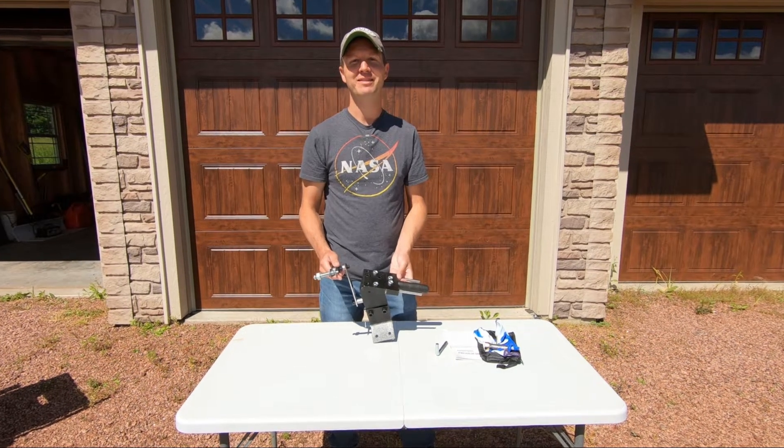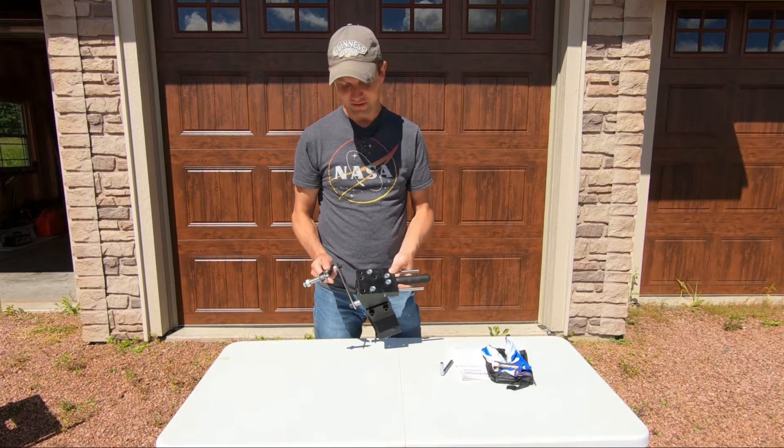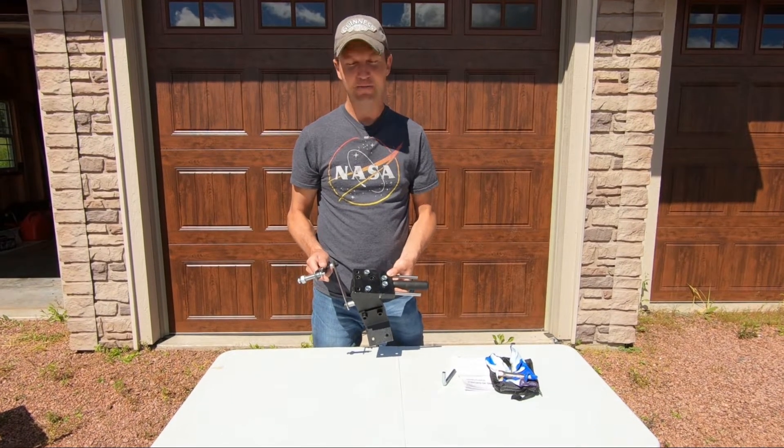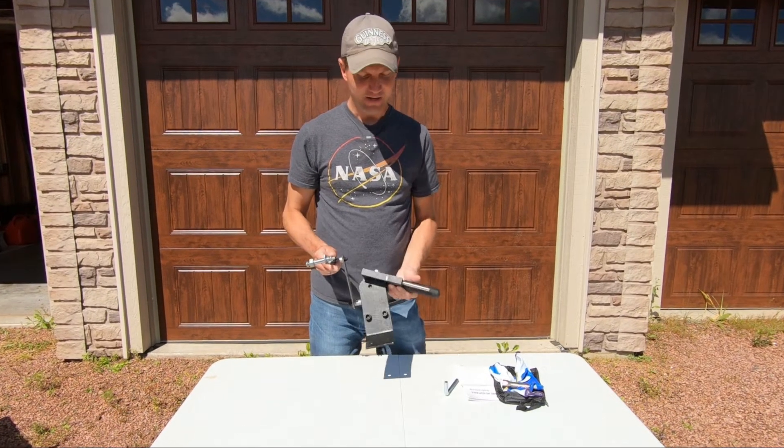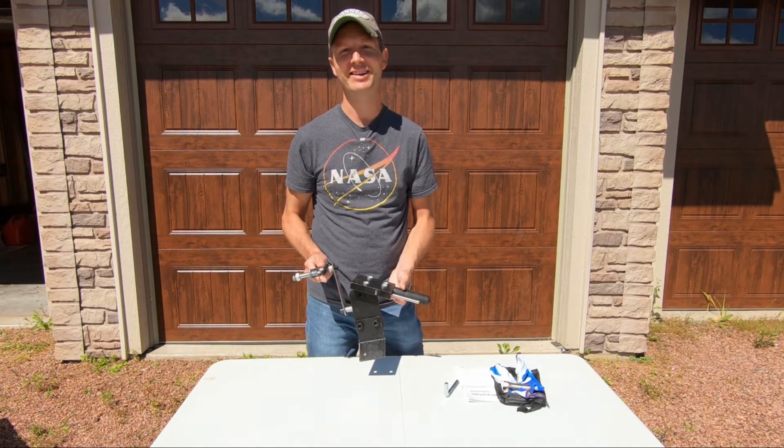Hello everyone and welcome to Dino Outdoors. In today's video we're going to test out this lawnmower blade sharpener from Velvego. We'll get it set up, get some lawnmower blades off of our lawnmower and give it a test. So stick around.